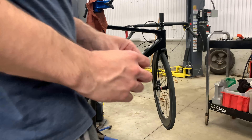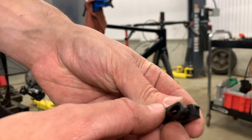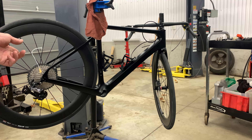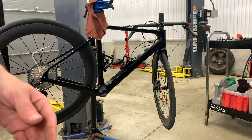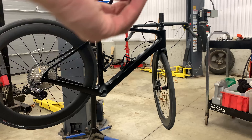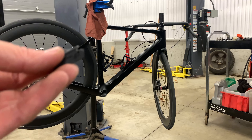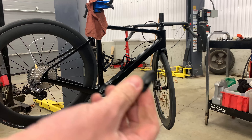Another issue: the grommets for the internal routing are not cable stops — the cable goes right through. I have no idea why they included the inner plastic cable guide pieces, because there are no stops to stop the housing from sliding in when you actuate the shifter. What I'm going to do is run full housing the whole length of the bike right through and take those out.